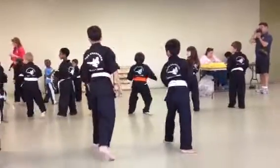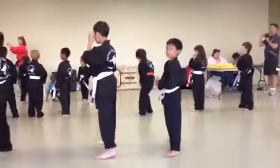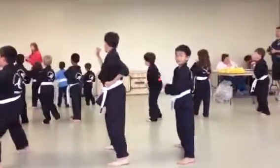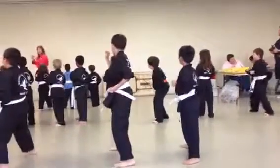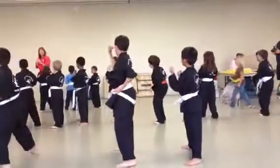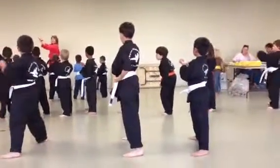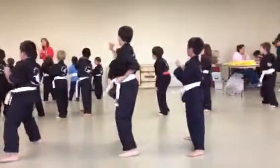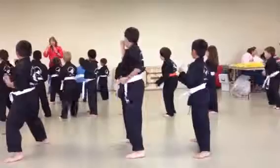Very good. Switch. Double forearm block. One, jump! Two, jump! Three, jump! Four, jump! Remember, you're protecting your face so you've got to get your hands right up there. Five, jump! Six, jump! And two steps back.